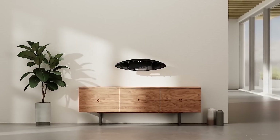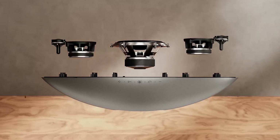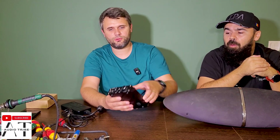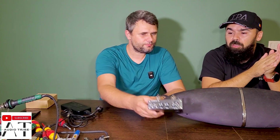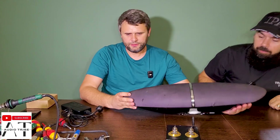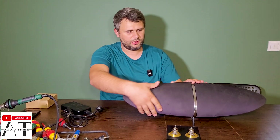This speaker is damaged, and after the full teardown we are going to change and replace the internal amplifier with an audio amplifier with lamps which should provide around 50 watts. This is a Class D amplifier. Without further ado, we are going straight into the teardown.